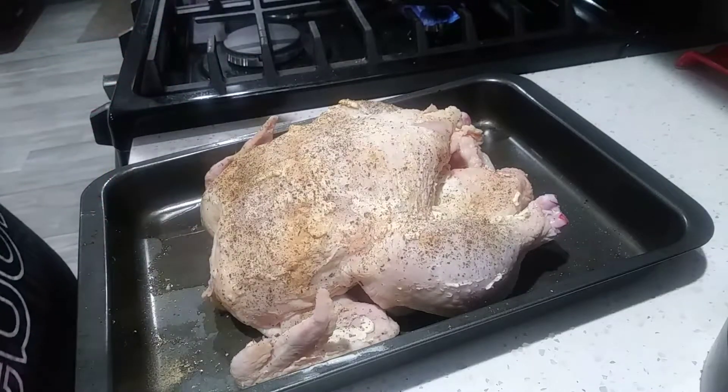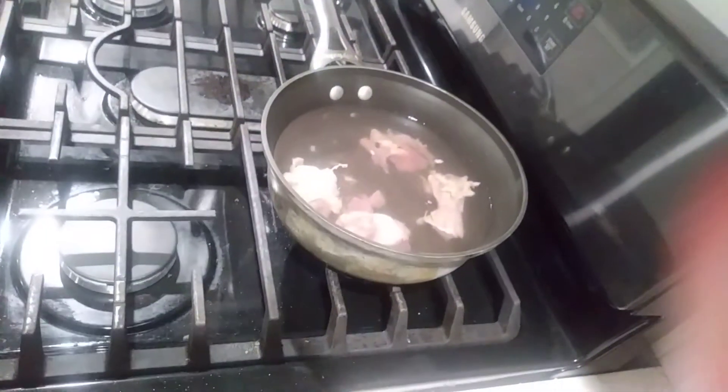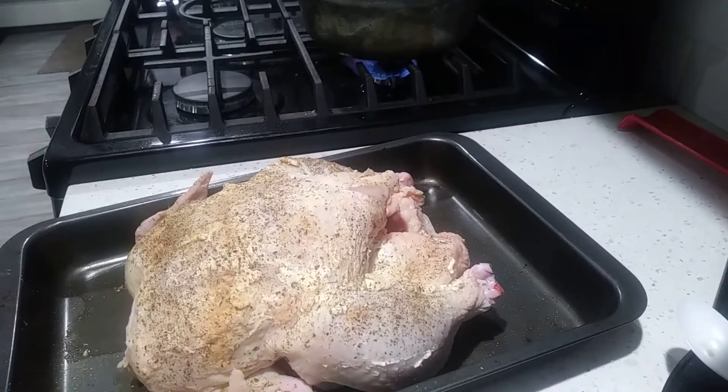We are letting our giblets cook away with water here. We're going to start peeling our potatoes because we're going to do some mashed potatoes, so we have some fresh gravy, and then we'll figure out what we're going to do for a vegetable.